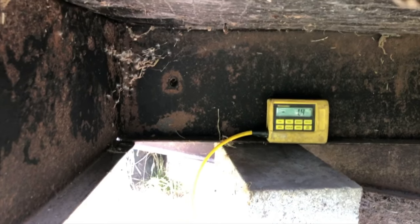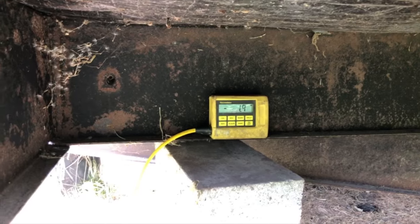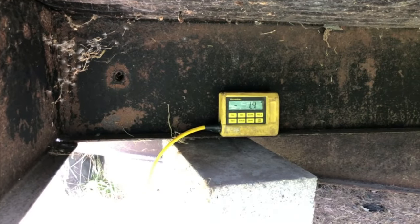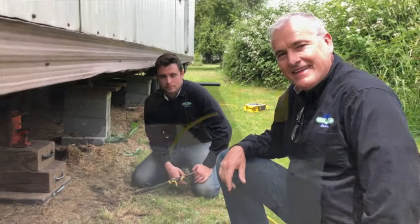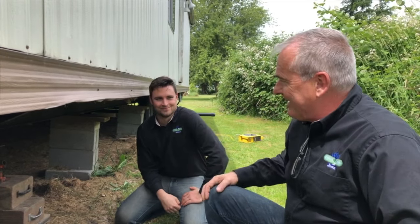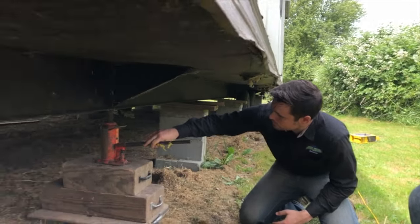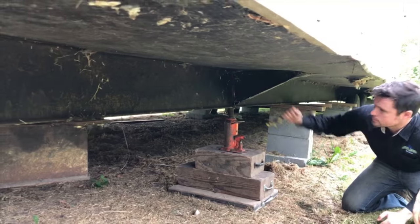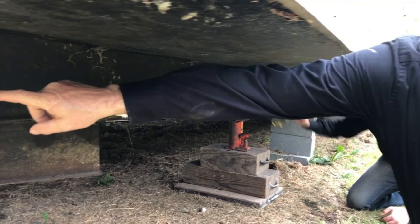What we'll do now is just lift this until it says zero and we'll be level at this spot. Here to do the heavy lifting I have Kevin, one of the guys that works for On Level, and he's gonna jack this house up. Go ahead, Kevin — you'll be able to see this begin to climb.